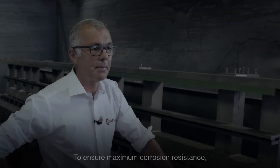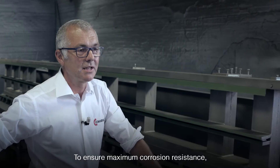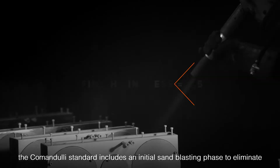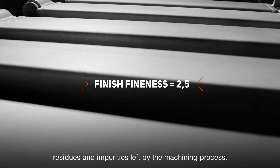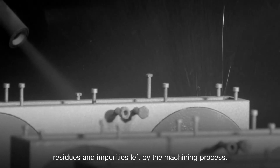Per garantire la massima resistenza alla corrosione, lo standard Comandulli prevede una prima fase di sabbiatura per eliminare le impurità e i residui dalle lavorazioni meccaniche.